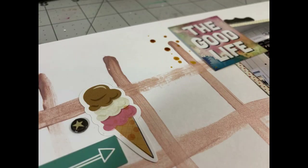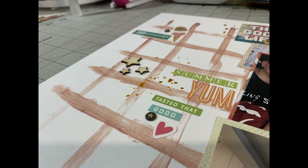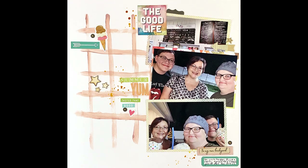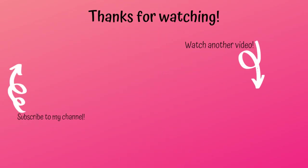That's going to finish off my layout for today. Thank you so much for joining me. If you could flick me a thumbs up, that would be super awesome. Bye!